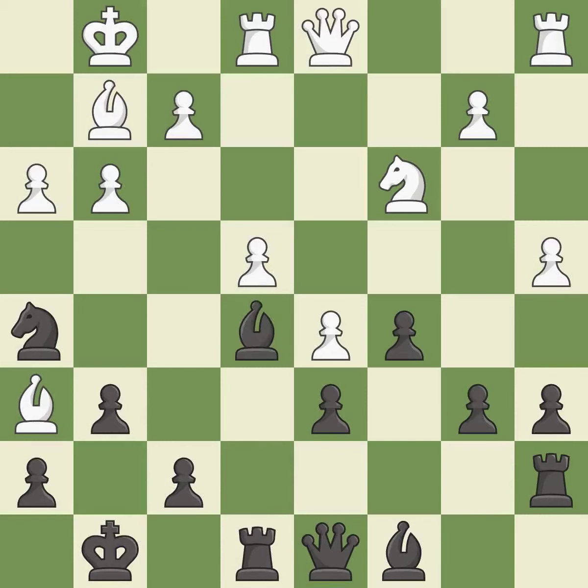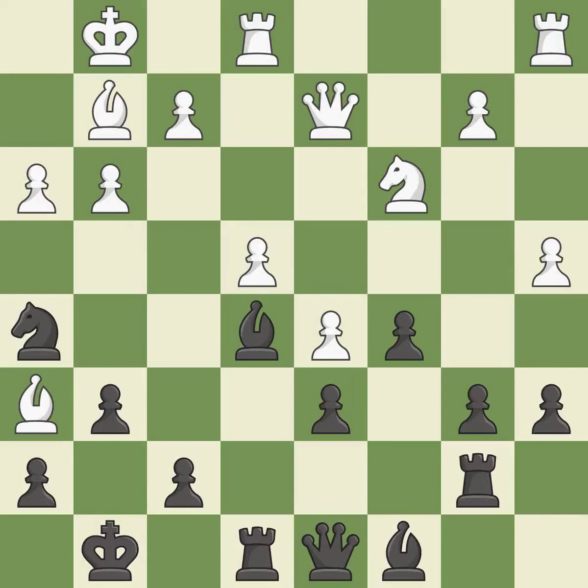Recaptures — it is best. This connects the rooks, which helps them coordinate together in the future — it is best. It is best. This overlooks an opportunity to develop a bishop off its starting square — it is an inaccuracy.